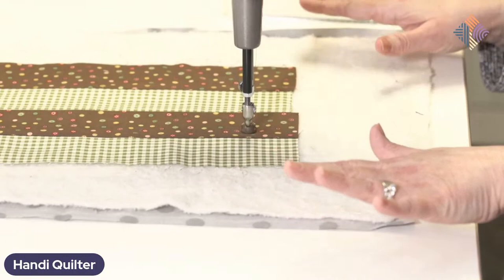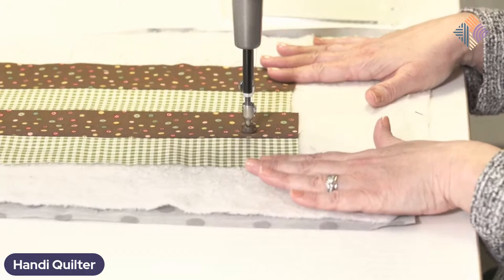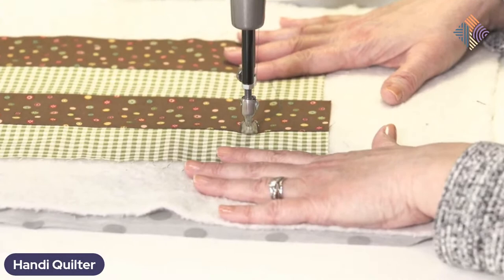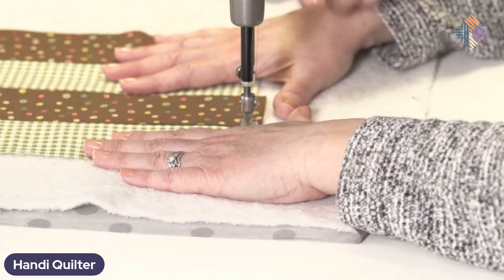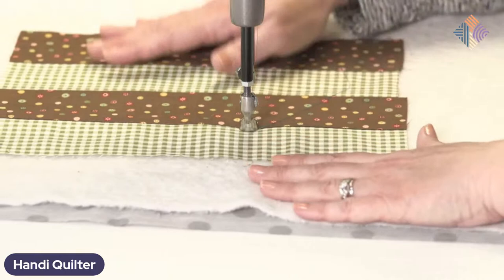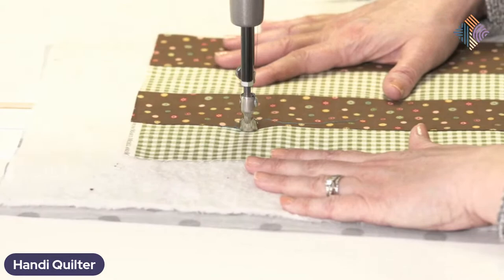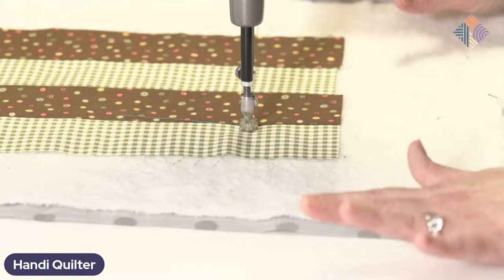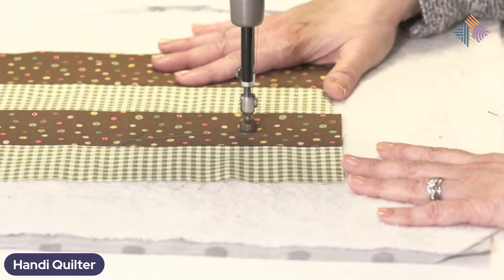One of my favorite stitch-in-the-ditch techniques is where I just go for it — I don't worry about a ruler. I just try to eyeball it and keep it as straight as I can. Because I'm on the ST, I have a little more control of my fabric. I need to decide whether it's better to start at the bottom and stitch going up, or if I can see that ditch better starting at the top and moving the fabric that way. That's one of the great things about stitching on a stationary machine — you have that option, and you can even turn the fabric.